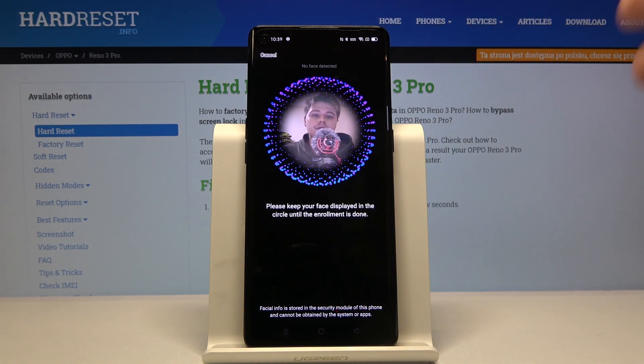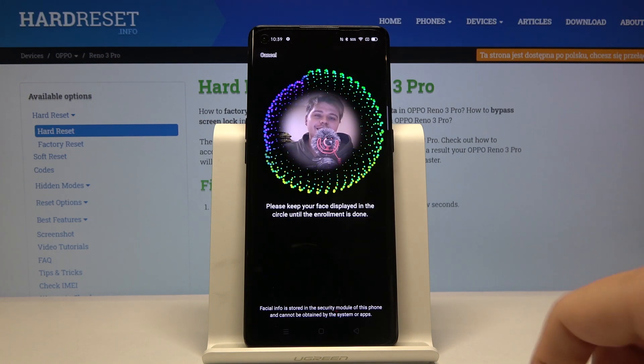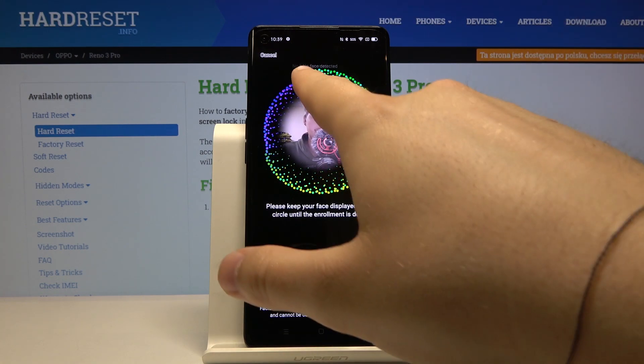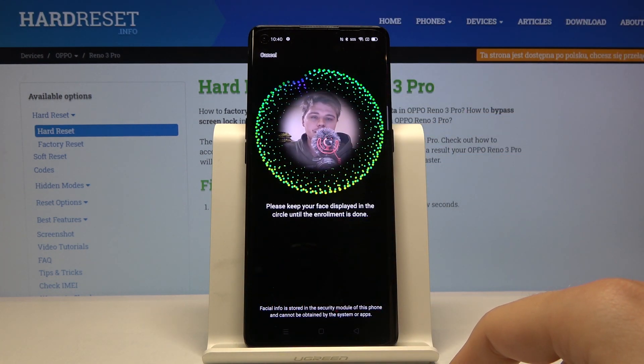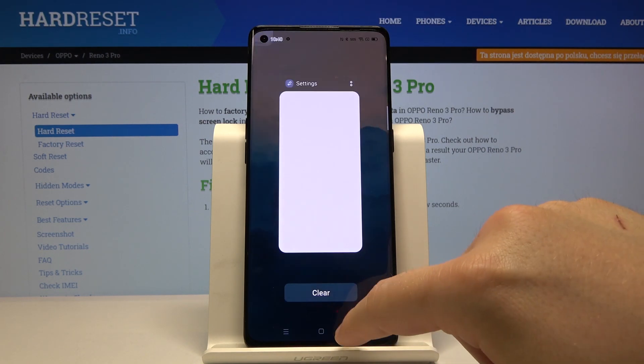Right now our smartphone is scanning our face. In my case it will not be working because I have the camera in front of me, so as you can see it tries to scan but the face is not detected. And that's it, guys — thank you for watching, leave thumbs ups, comments, and subscribe to our channel.